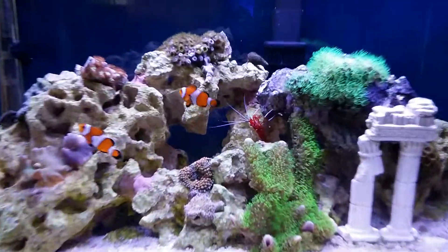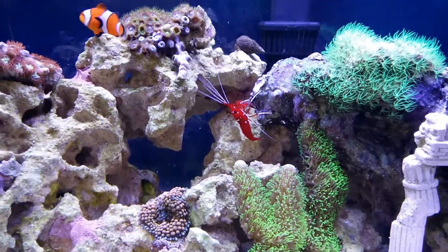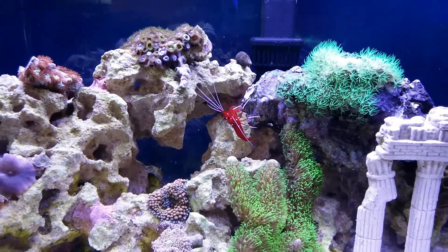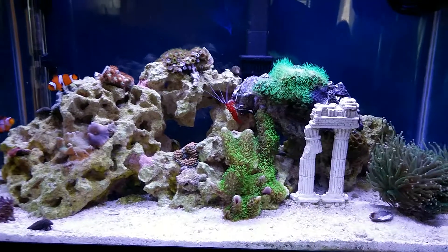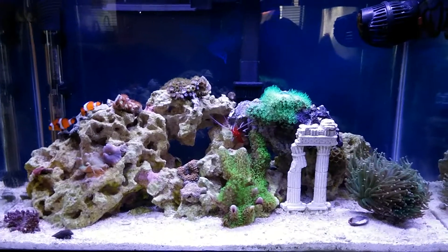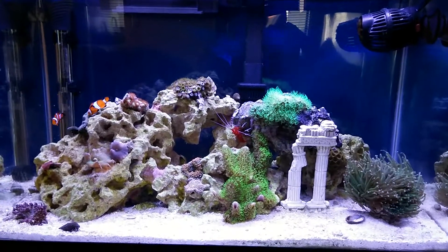And the shrimp is doing great — he's kind of like the star of the show. Everybody that comes over, anybody that sees this guy, they love him. He's real fun when he feeds. When I feed the tank he'll go flying all around chasing food — real character. So that's it for now, quick update. I'll try to do them a little more often. Bye.